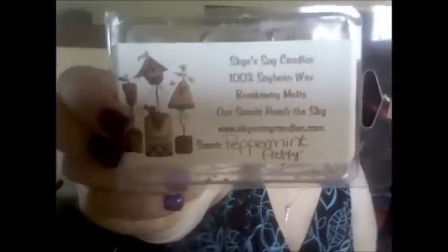Then I'll jump into the clam shells. This one was Sky Soy Candles in Peppermint Paddy. I can't remember if I had two or three cubes left. It came in a de-stash. I did like the scent on cold sniff, but I didn't really get too much of a throw out of it. I melted it in my 24-watt hot plate, and I don't really think I'll be making a purchase with Sky Soy anytime in the foreseeable future.